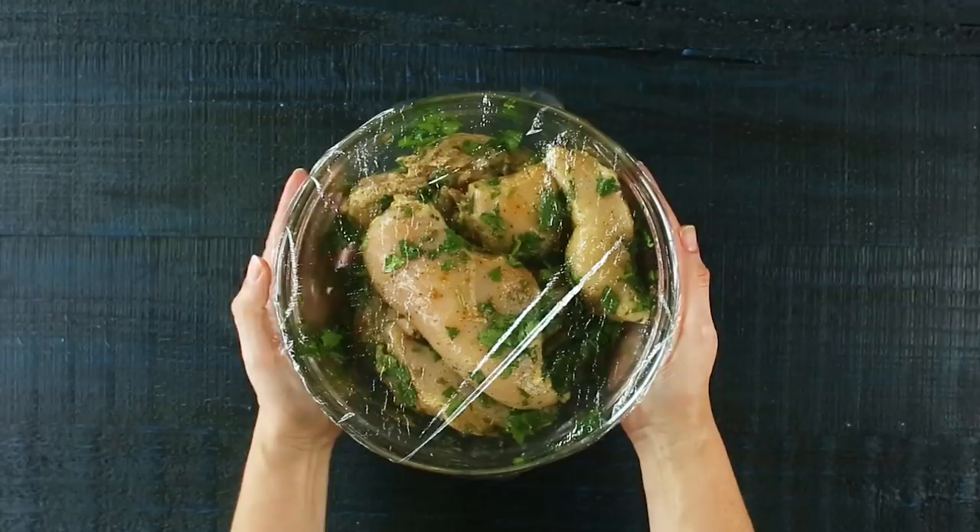If you want, you can also leave it for a whole day, but 30 minutes is going to be a great amount of time to get it flavorful. You can also put everything into a Ziploc bag and then just place it in the fridge as well. Either one is fine.